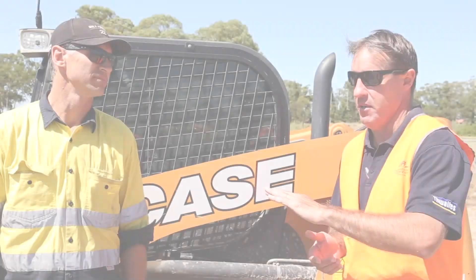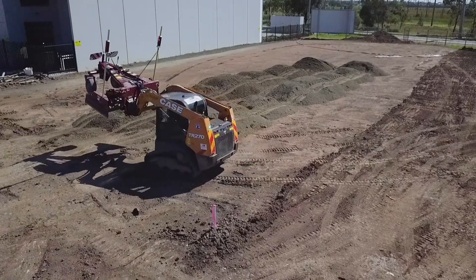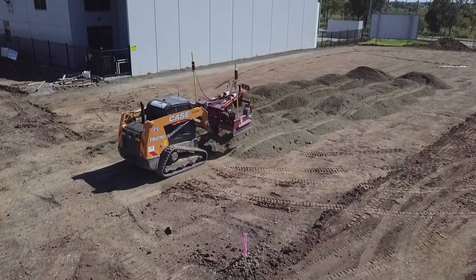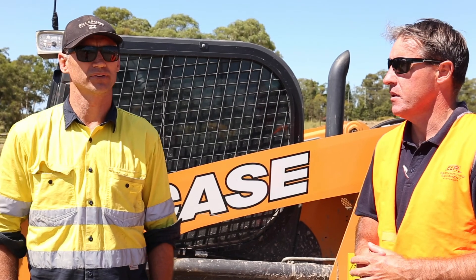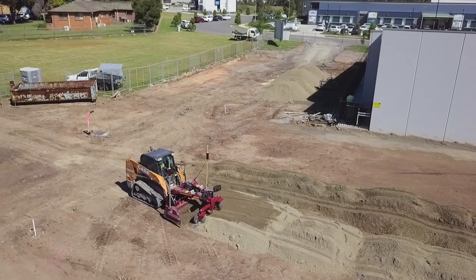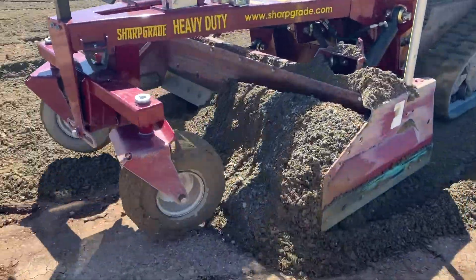Paul here from EEA in Thornton. I'm here with Gavin Quinn from GQ Excavations. You mentioned you did this with a level blade and you had additional people on site to check the wrong grade all the time. Yeah, we're going from a two-man operation to put a pad in, to just one blade with a sharp grade. It's made things a lot easier and gets a bit more finer in the finishing.